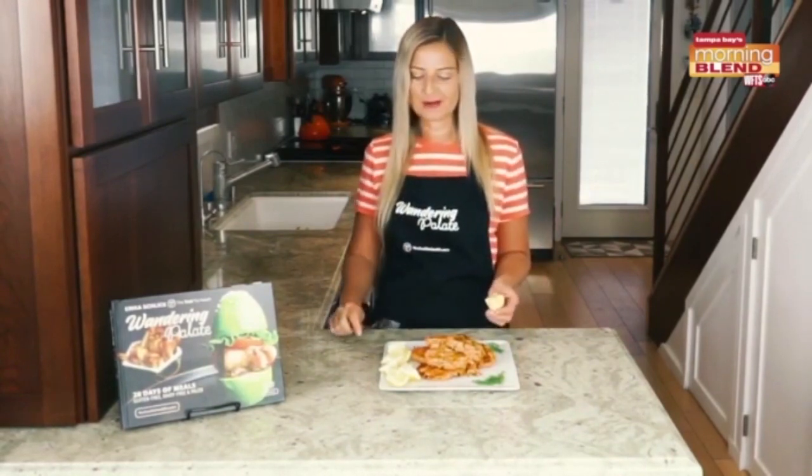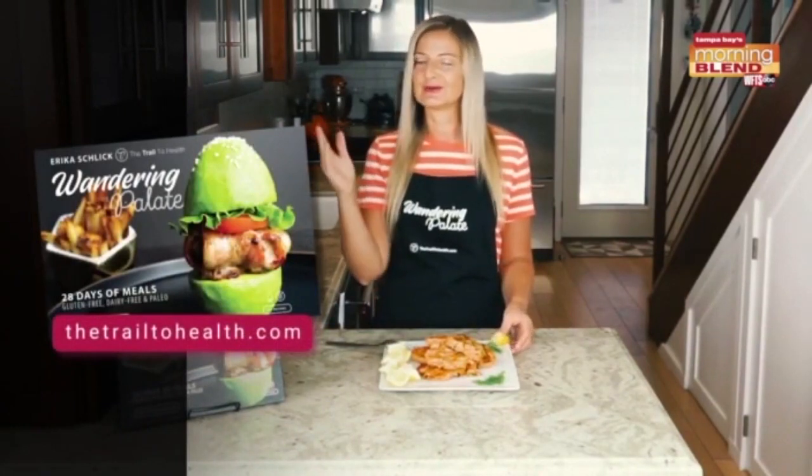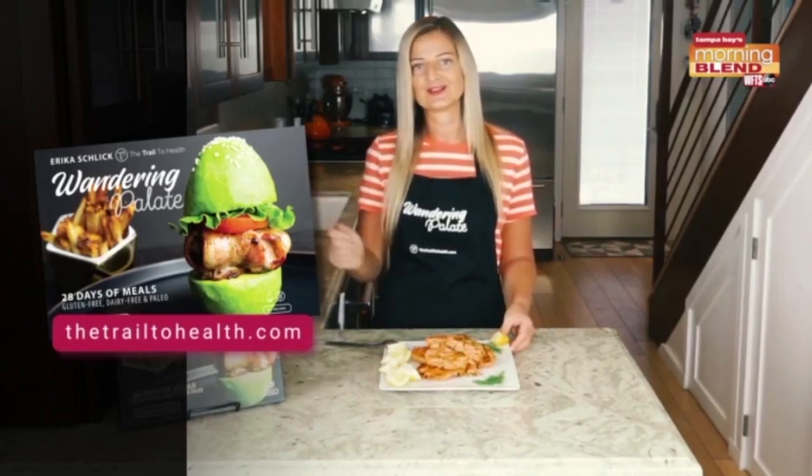All the fresh herbs, the salmon, and a little bit of breading from the almond flour — they're absolutely delicious. It's one of my favorite recipes in my cookbook. You can get the full recipe in Wandering Palette, available on my website trail2health.com and also on Amazon. I hope you enjoy the recipe!